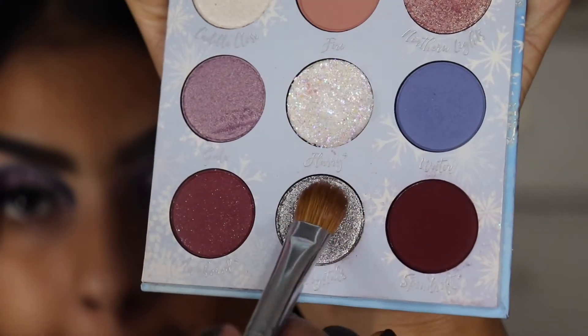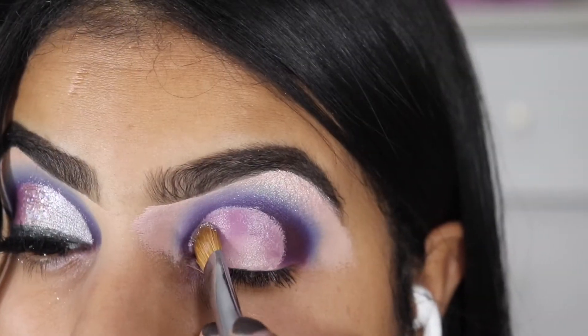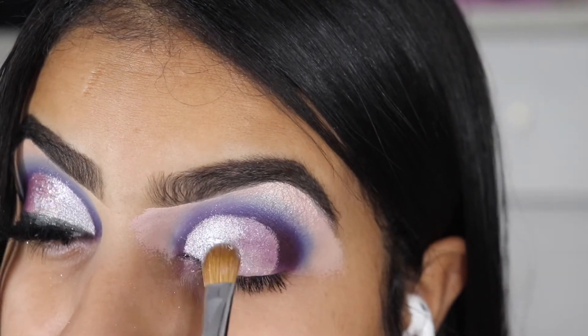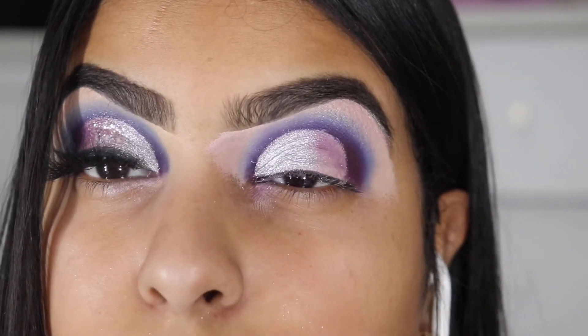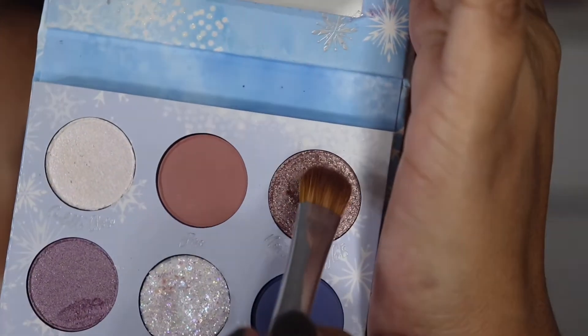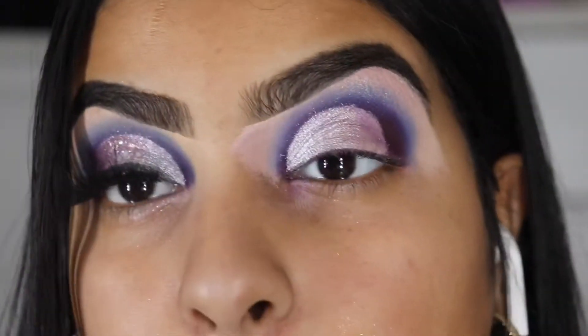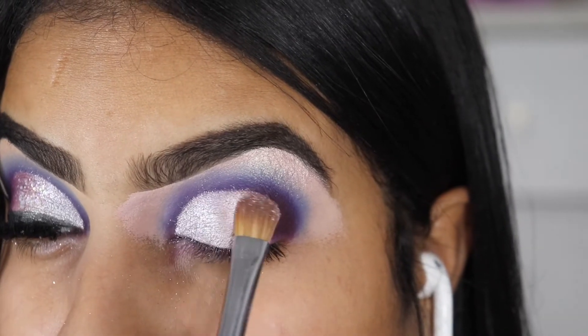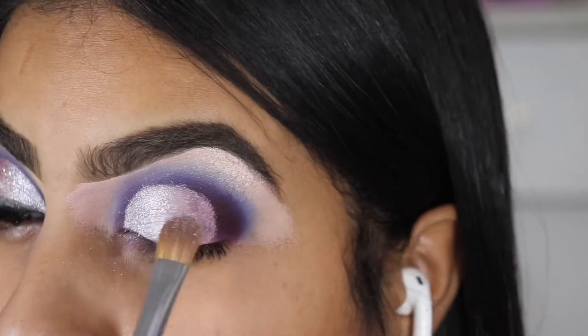The next lid shade is called Ice Crystal — it's like a silvery silver feel to it. Then we're going to be taking Northern Lights in the middle of our eyelids, and then blend with Spin Drift to merge everything together.